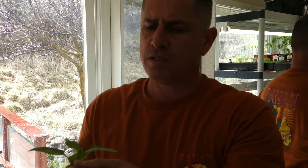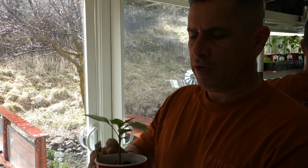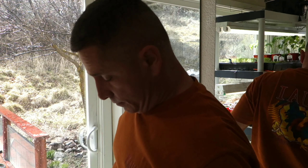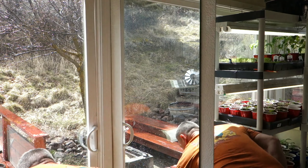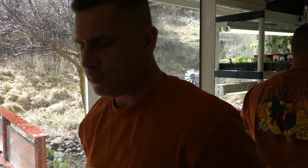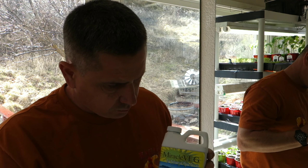So far it's exceeding these guys and well above my control group. My control group is probably the smallest of the bunch — leaves are yellow and a little spotty. It is exceeding the control group and the other supplement I'm testing against.